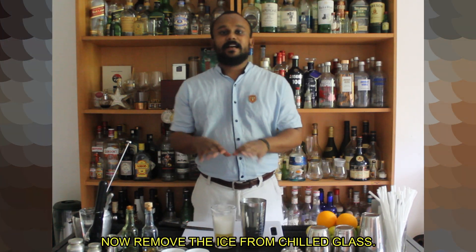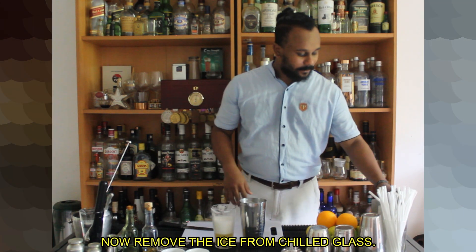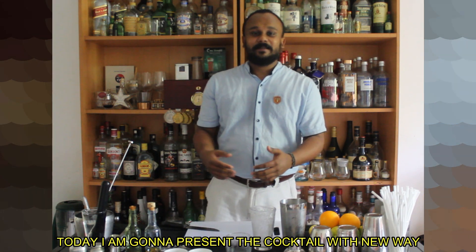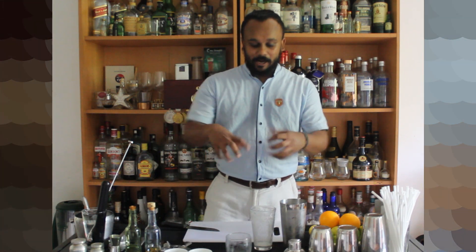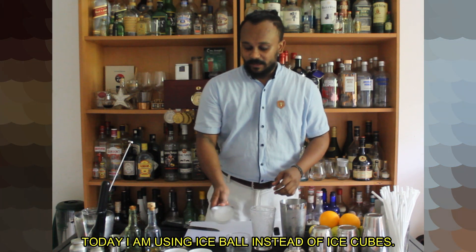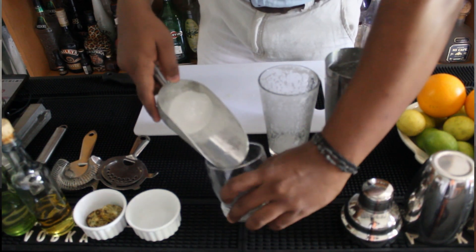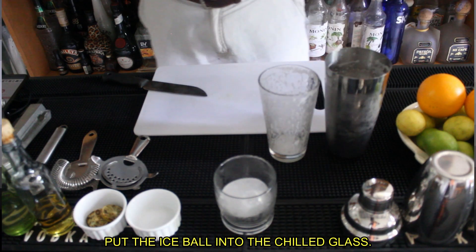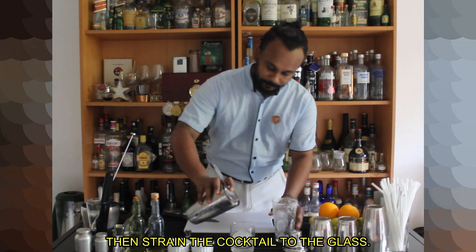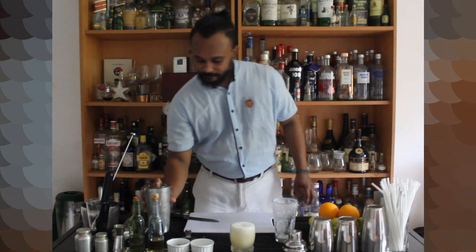Now we have to make a cocktail with ice. I am very interested in this cocktail. I am going to make a cube ice. I am going to put an ice bowl. Put the ice in the bowl and put the glass in the bowl. Put the glass in the glass.